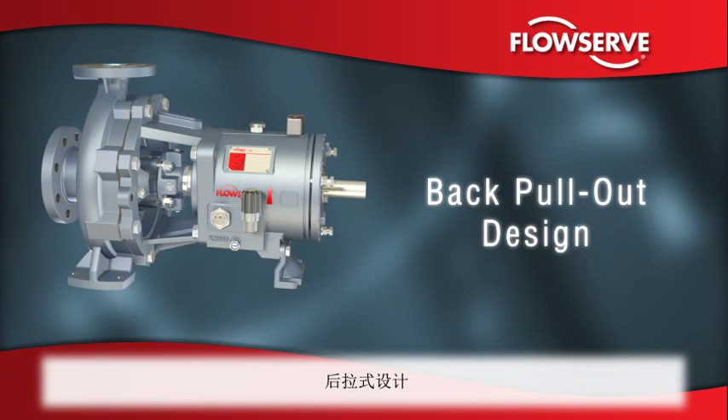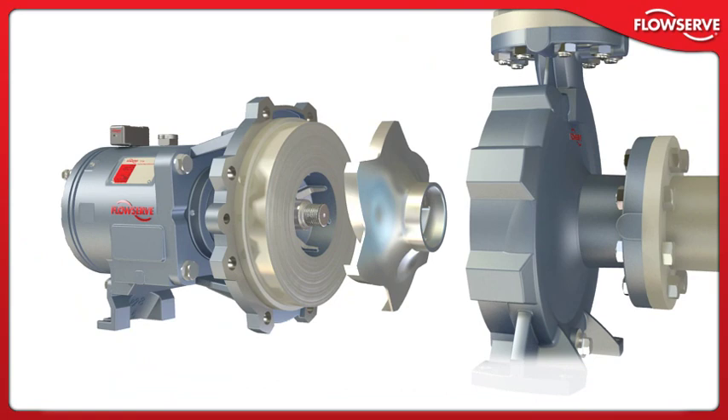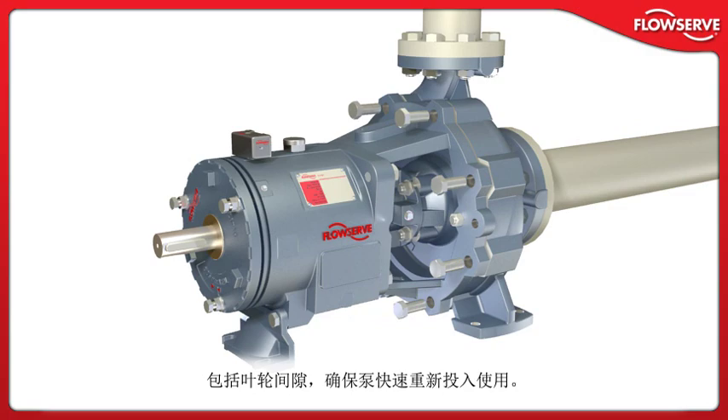Back pull-out design: The Durco Mark III ISO features a true back pull-out design. The casing remains in line, bolted to the suction and discharge piping. The remainder of the pump can be removed for repair or maintenance without breaking piping connections. Most importantly, all critical settings, including impeller clearance, can be easily made before the pump is reinstalled, ensuring the pump is rapidly returned to service.